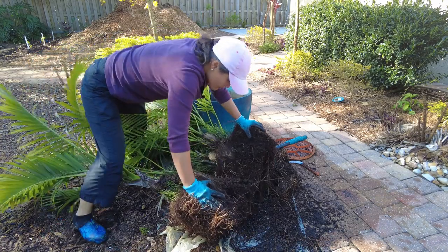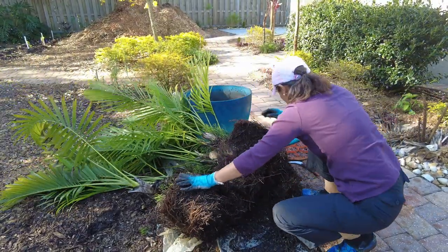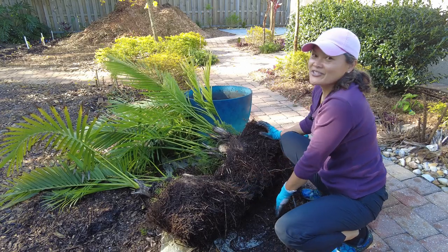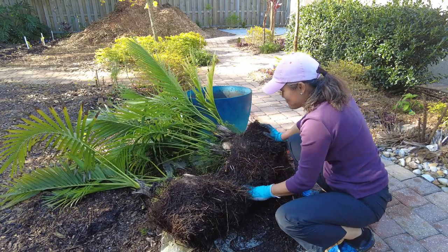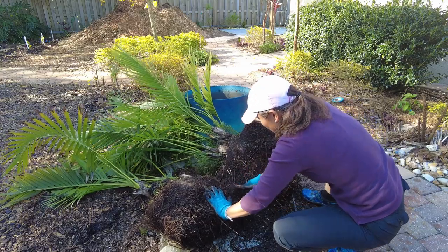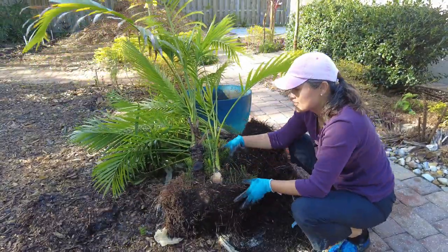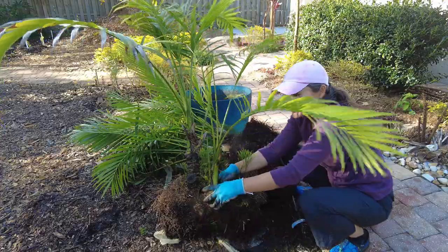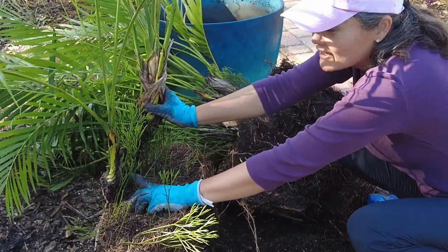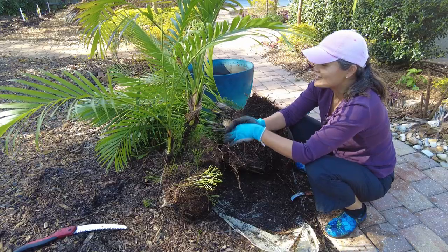Voila! So here is the inside of a cat palm — it doesn't have a main trunk, it's just clumping. This one I could actually split into two. I could cut it right here and split it into two. If I put this portion in the ground it'll take off, and definitely if I put this other portion in the ground it'll take off too. I wonder if that's what I should do. But anyway.